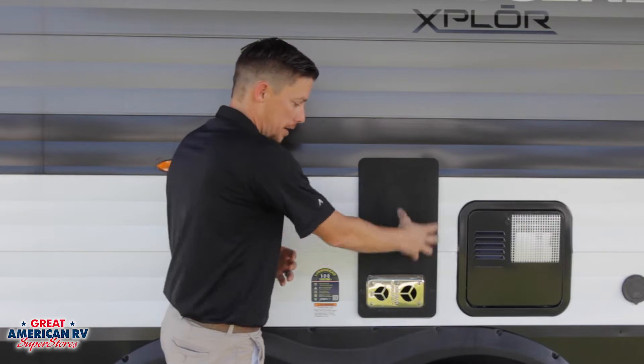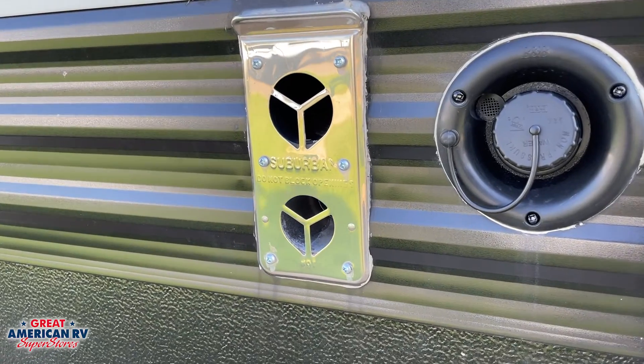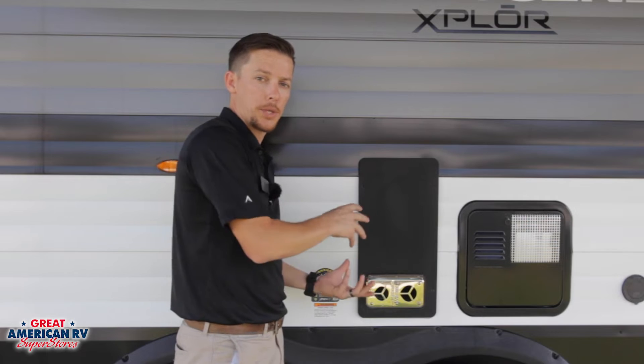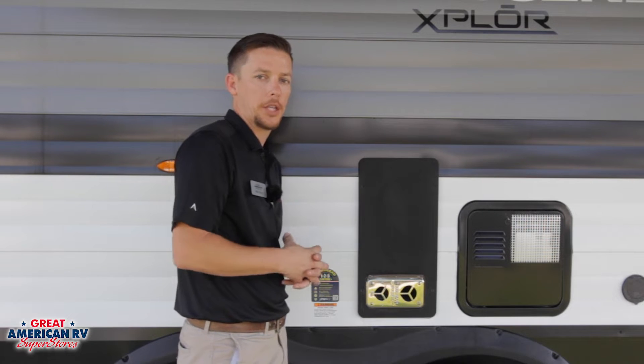They come in two different styles. You'll have this exterior cover right here, or you'll have just that exhaust cover right there — that silver chrome piece. For this particular model, this cover is removable; we'll take that off in a minute and go over some of the components inside.